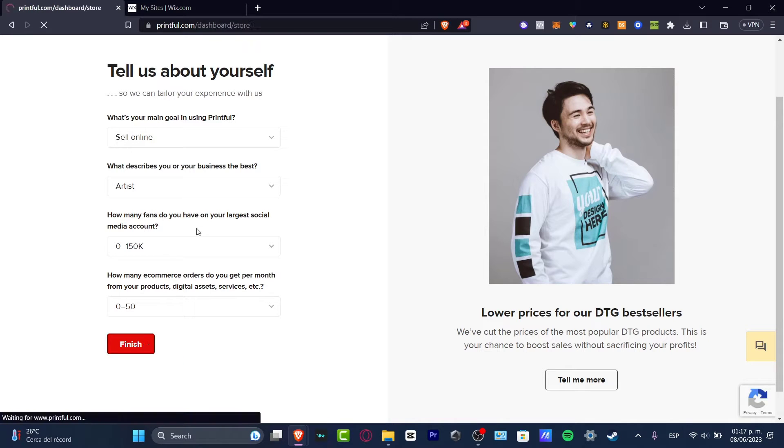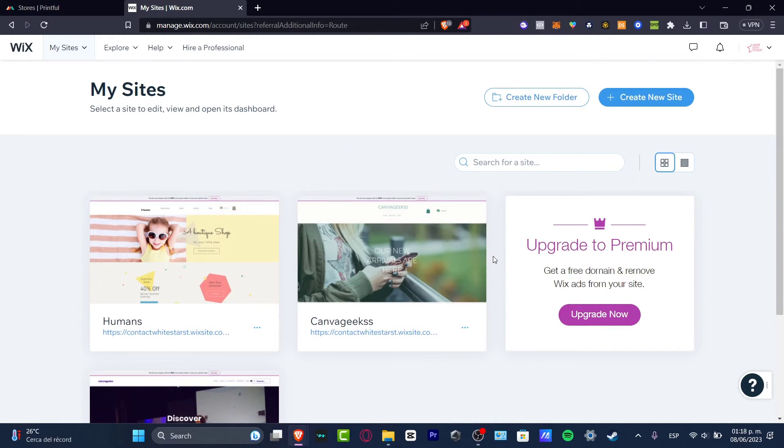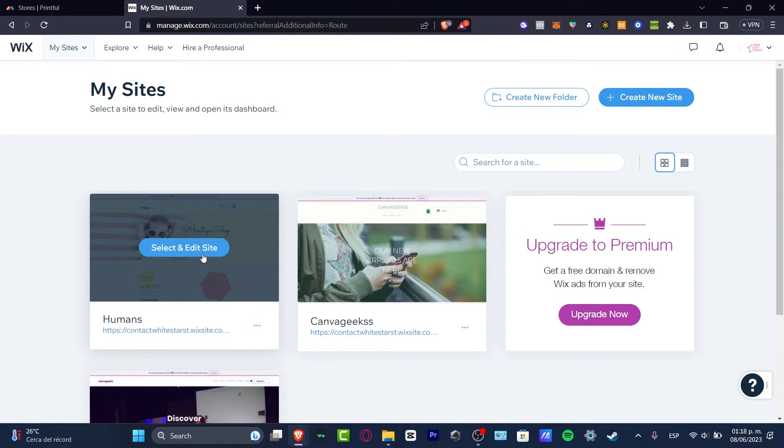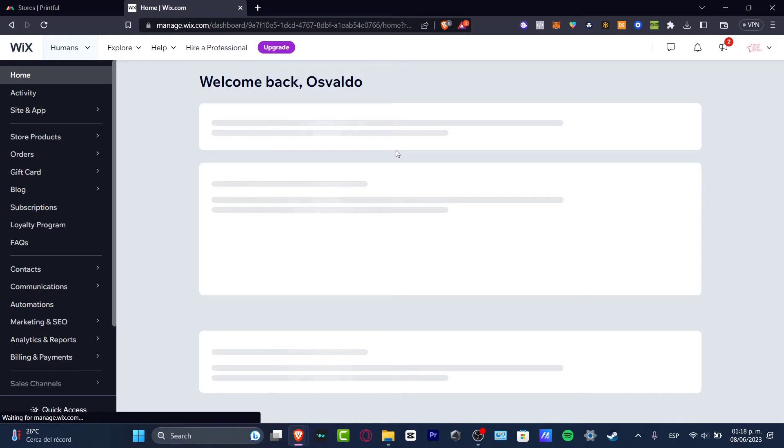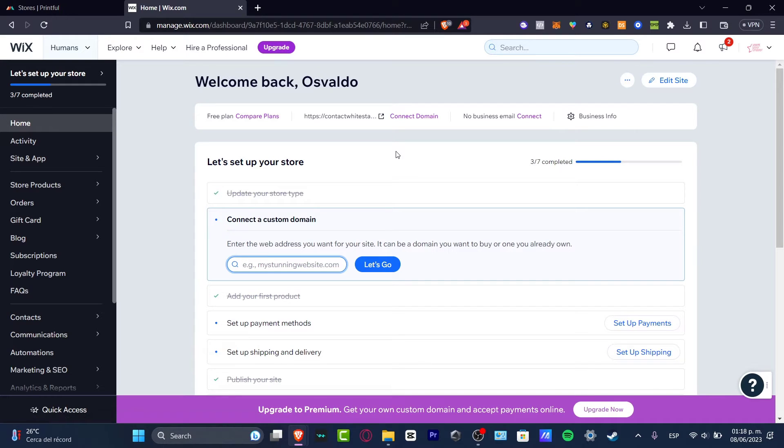What we need to do now is to have an actual Wix website — whether you use a free website or one of the premium plans is totally up to you. I already have a website in my Wix stores. If you don't have one, you can go to 'Create New Website.' I'm going to hit 'Edit My Site' to focus on adding Printful store products into Wix.